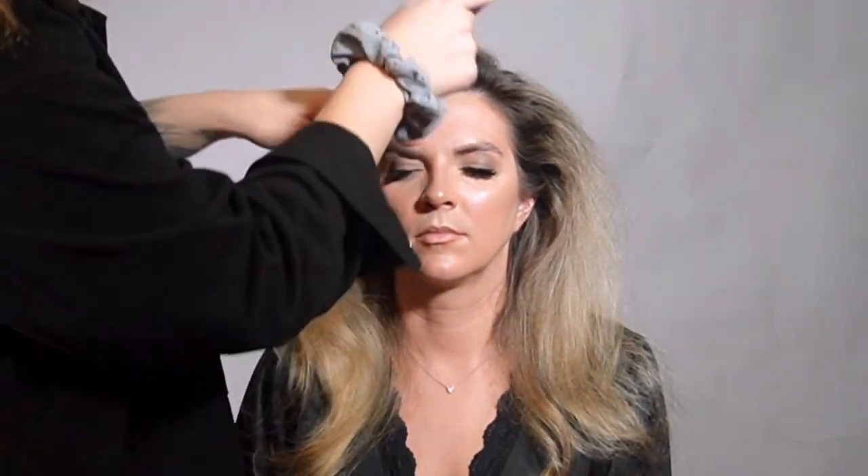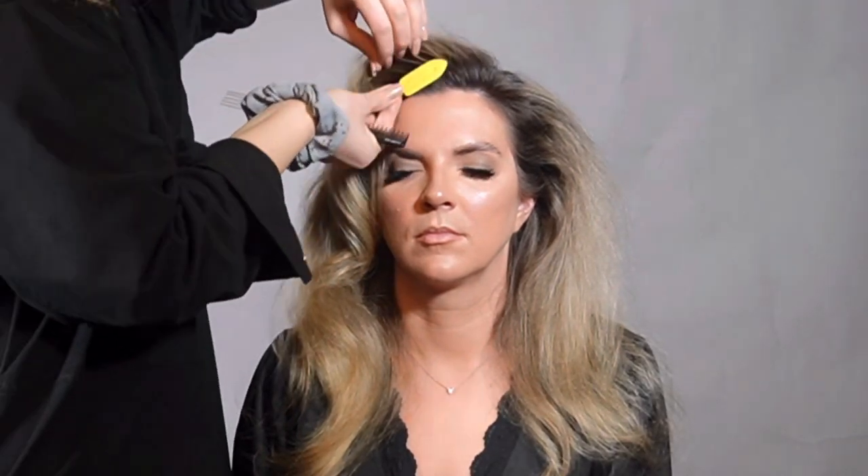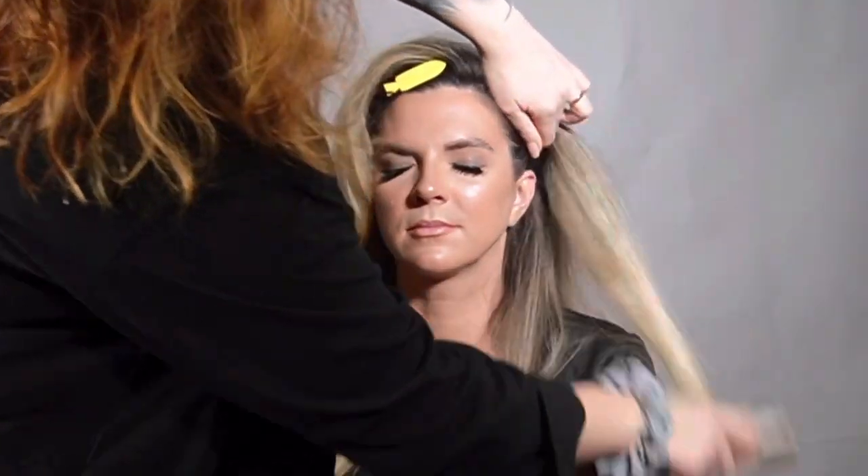Brush out each section separately. I would recommend using a detangling brush — this one is my favorite, never lets me down, though it's so old I can't even recall where I bought it. To get the tease out faster, start from underneath the section and the middle, then work your way to the roots.